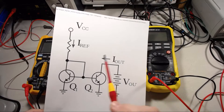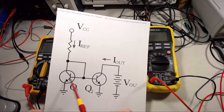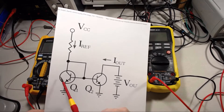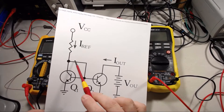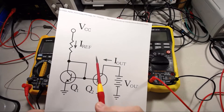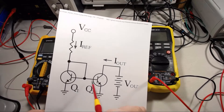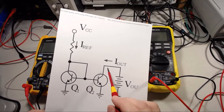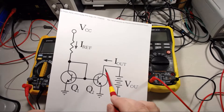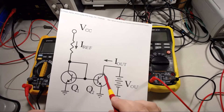The idea behind it is if you've got two transistors that are closely matched with the same gain, hooking the base to the collector here means they both end up with the same base-to-emitter current. So in theory, if their betas are the same, they both end up with the same current through their collector-to-emitter junction as well.